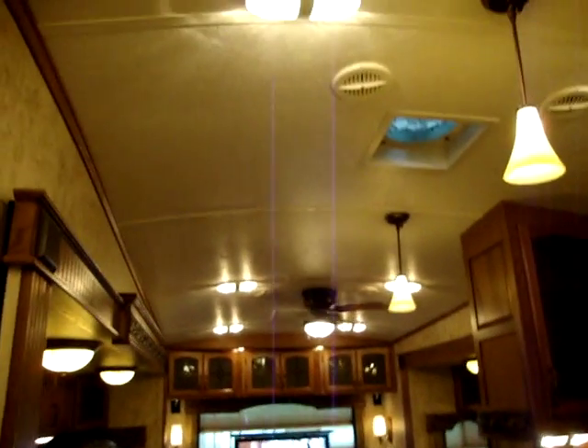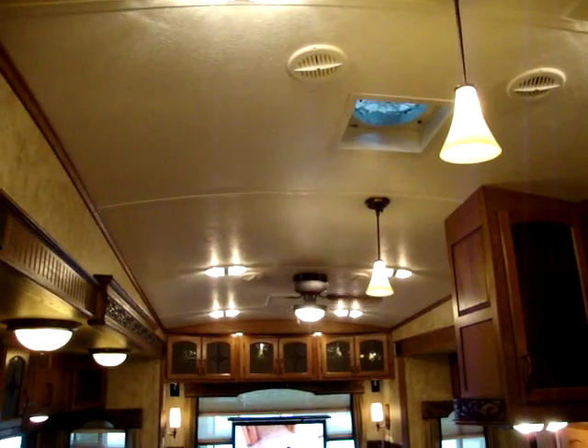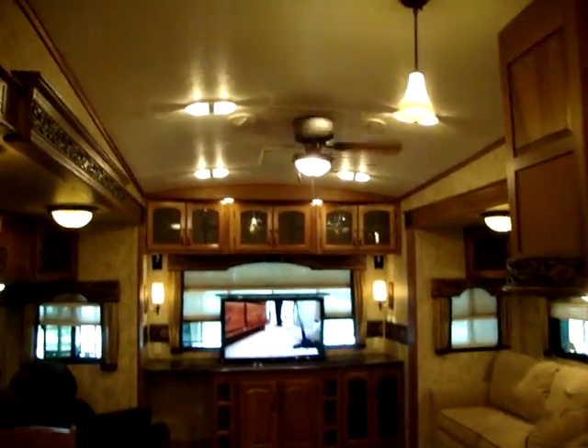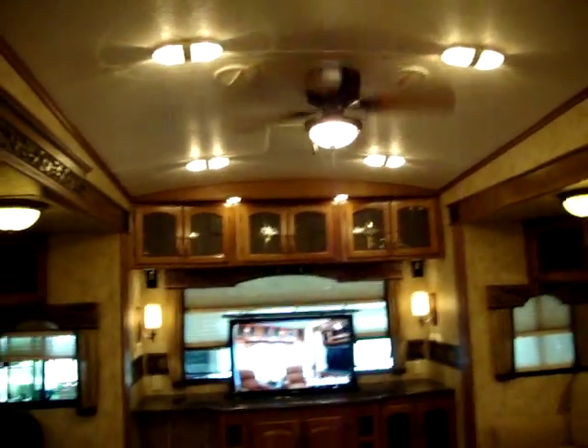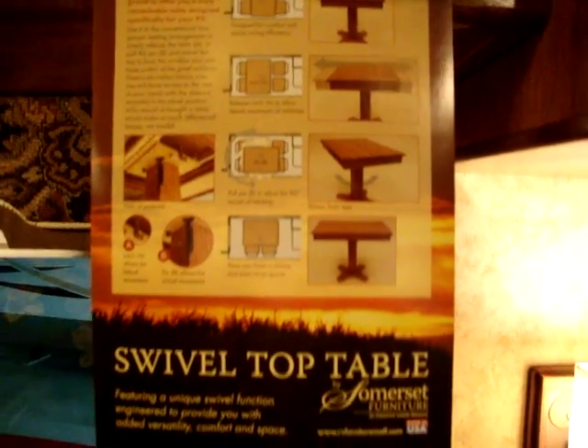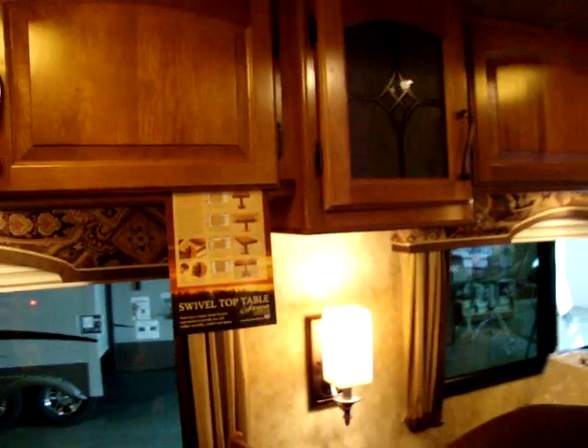The coach has nice arched ceilings, giving it a much richer look and making it taller inside — a little nicer in the bedroom area especially. We've got a ceiling fan up top and a 15,000 BTU ducted air conditioner. This coach has a free-standing table and chairs with storage underneath the chairs, a drawer built into the table, an extension to make the table bigger, and it also swivels and slides side to side.